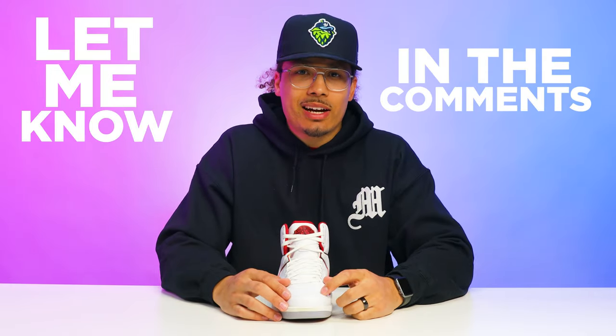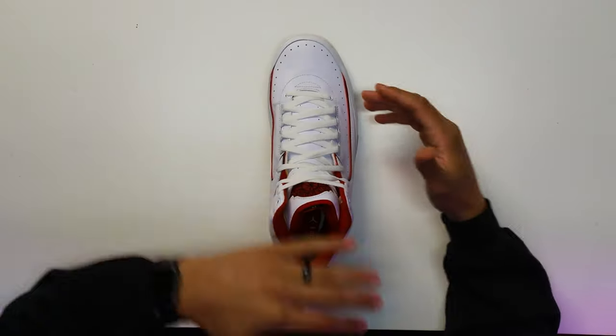After seeing those two different looks of the dead stock style, let me know what you guys think down below in the comment section. Personally, I don't really like to wear my shoes that way, but I see a lot of people do it, so I had to make sure I showed you in today's video.